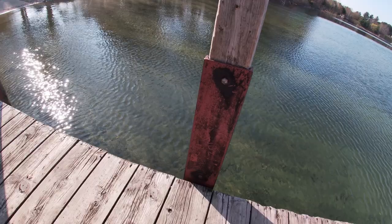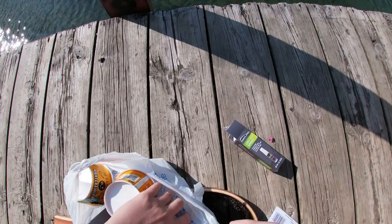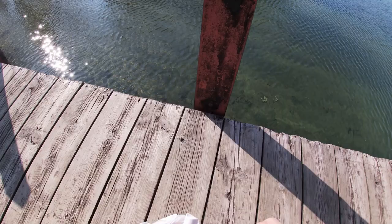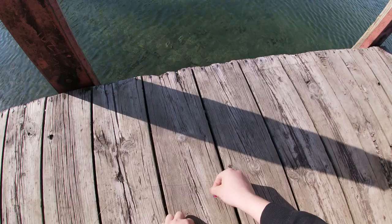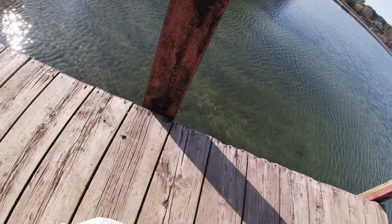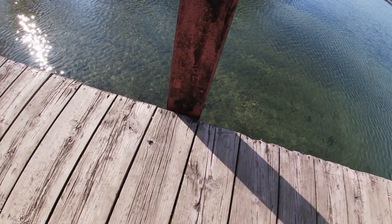We're gonna try some grasshopper dry fly. Usually when I go fly fishing I use the dry spray — I just gotta find it right here. You don't want to put too much on. Come over here, don't dye your fly. It doesn't help when you have shaking hands.